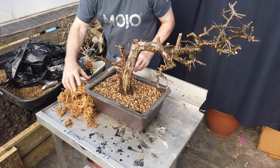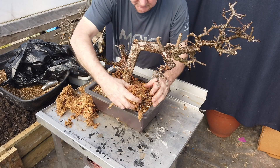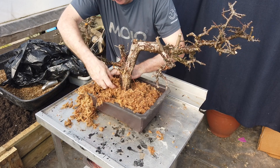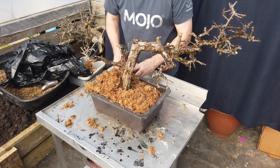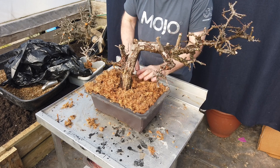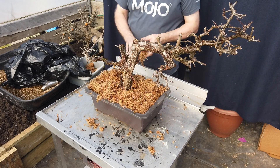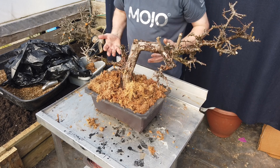Let it drain off, then using the sphagnum moss, put it all around the surface of the pot — very deep indeed. It's not something that you should skimp on. This is sphagnum moss that's already been saturated, so it's very very wet.